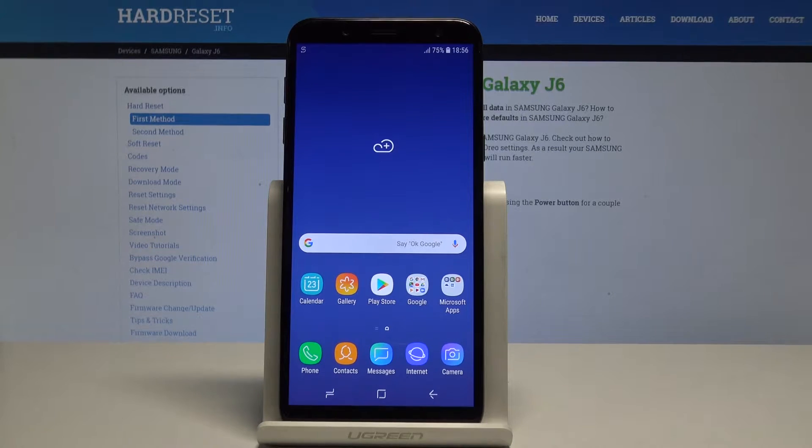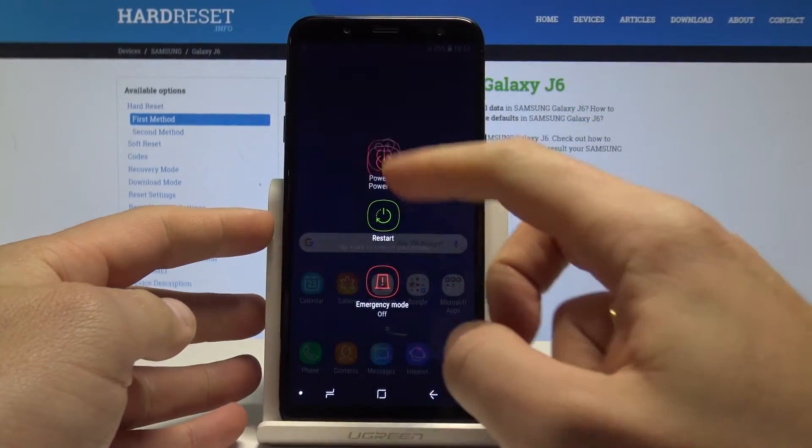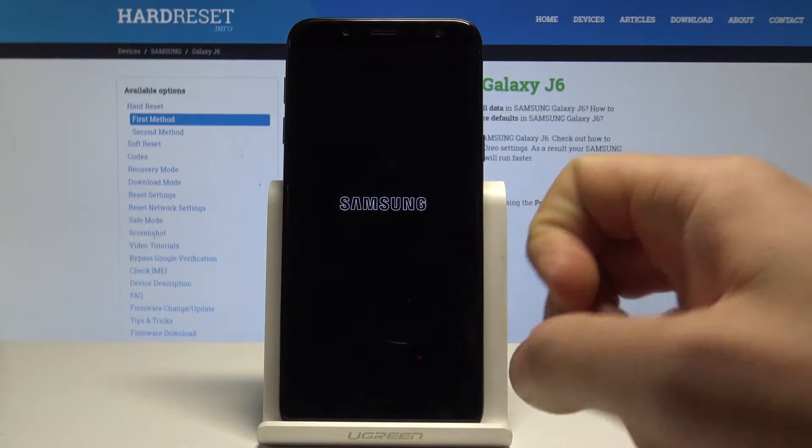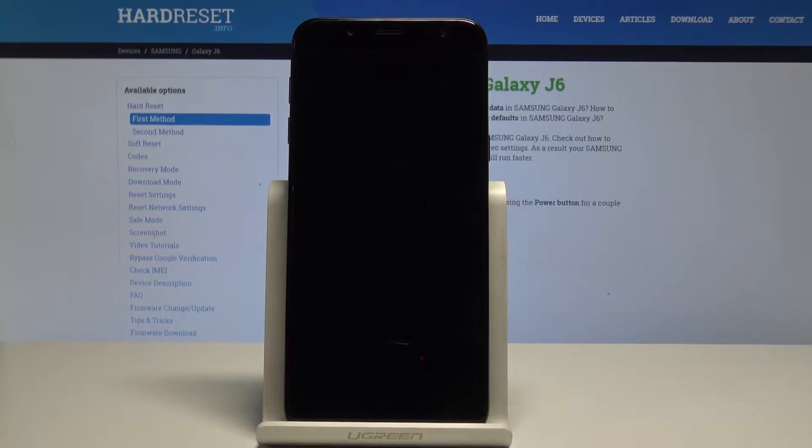Samsung Galaxy J6 — let me show you how to enter download mode on this device. To start, press the power key, choose power off, and touch power off again to complete the operation. Wait until your device is completely switched off.